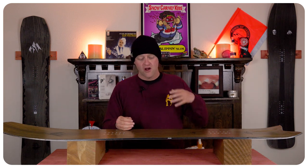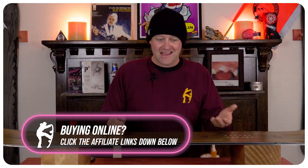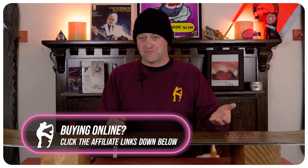They went with a more powder-focused approach to this board, and it really does differentiate itself from the Ultra Mind Expander or the regular Mind Expander. This is truthfully a more powder-focused board, which means you really don't need it for resort carving. Can it carve? Yes. Is it the best at it? No.